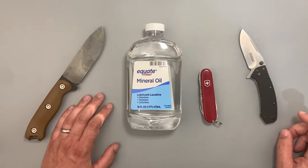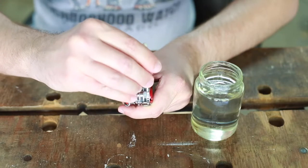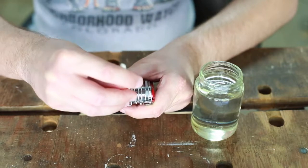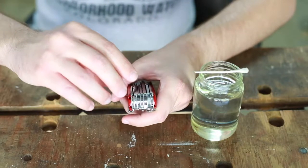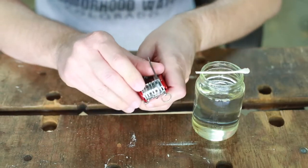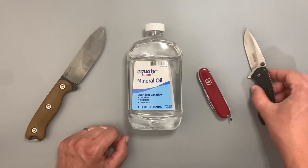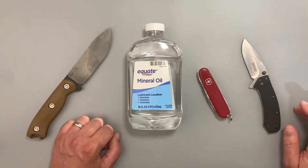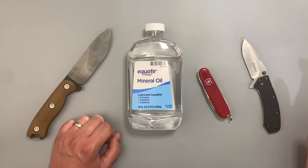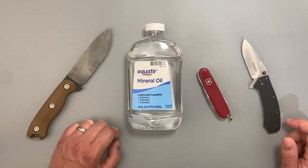Hey folks, this is JR with DIY Prepper. A while back I did a video that showed how to clean and lubricate a Swiss Army knife, and one question that kept coming up over and over again in the comment section was, can I use this type of oil? Can I use that type of oil? In the video I mentioned that I like to use food grade mineral oil, and this video will go over why I chose mineral oil over other types.